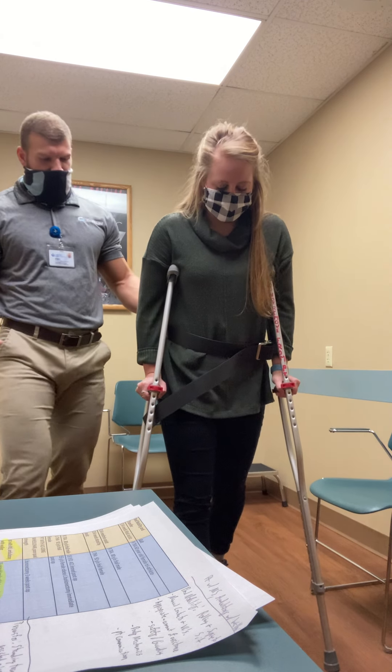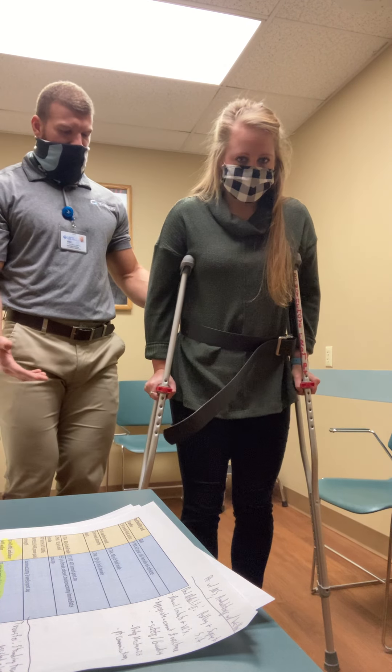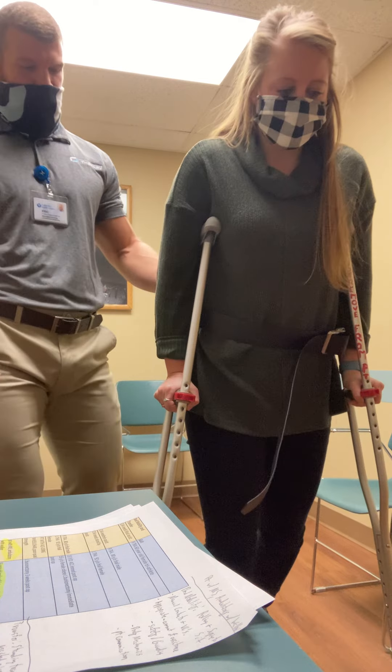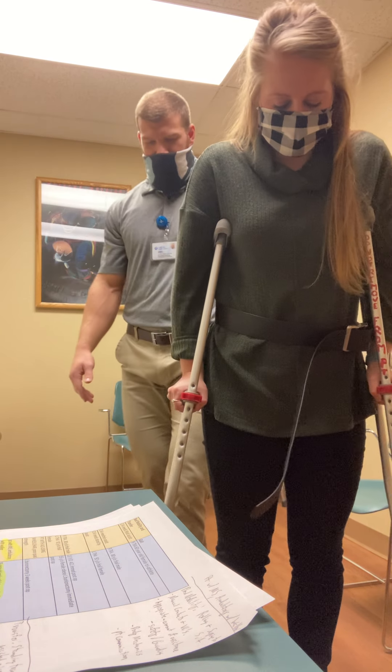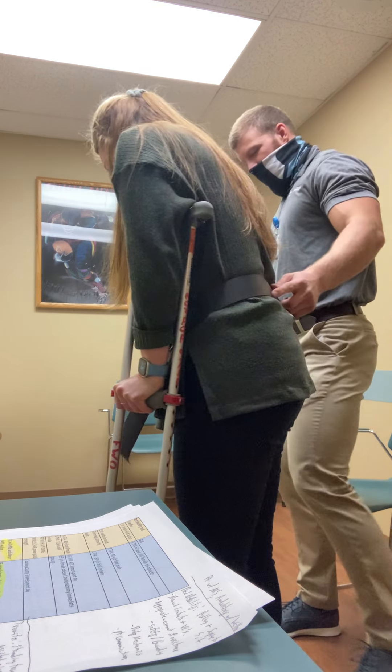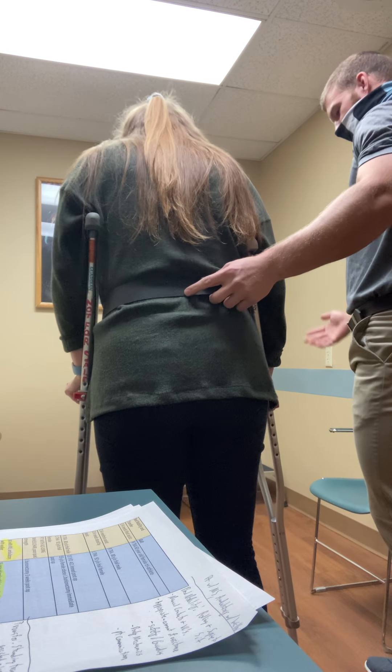Weight bearing as tolerated — allow yourself as much weight as you can tolerate to that right foot. Let's go ahead and turn around.